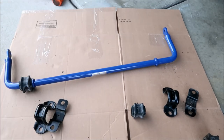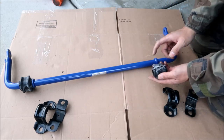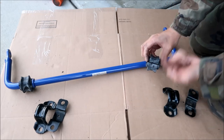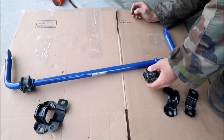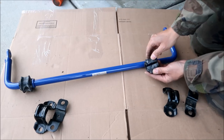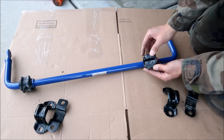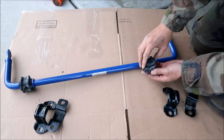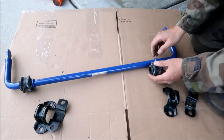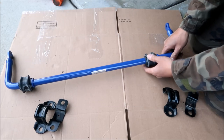Now the right one — the slit is facing up on this side, sitting on top of the little nub. We're going to install it like this, then turn it around 180 degrees and clamp it on there.